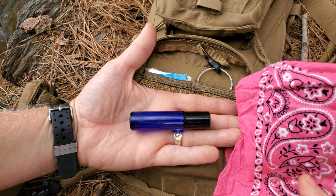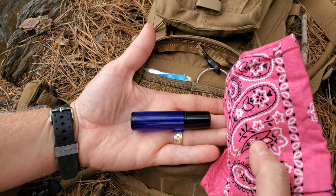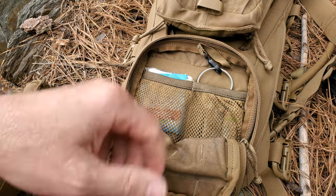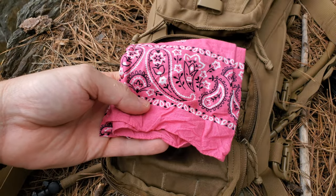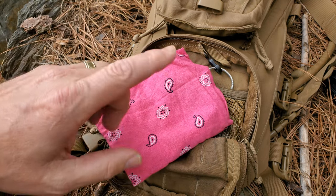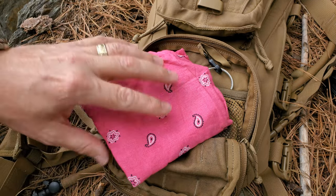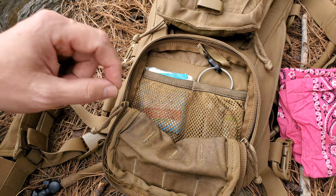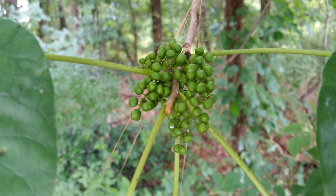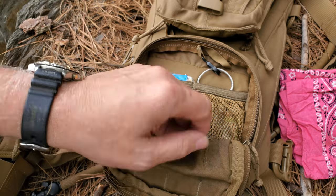I have Dawn dish detergent in here, and it's used along with the pink bandana. There's no toilet paper in this bag — that's what the bandana is for. To keep it clean, you use the Dawn dish detergent. The major advantage to Dawn is that if you come into contact with poison ivy, you use it to wash your skin and you won't break out into a rash. The urushiol oil is what causes the reaction — the itch and irritation — and Dawn dish detergent takes that oil away. It's excellent stuff.